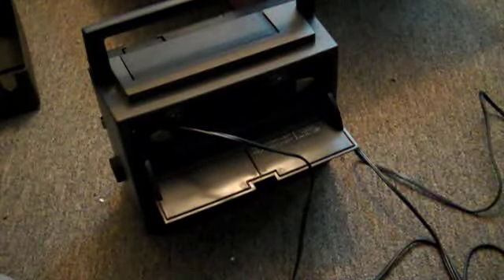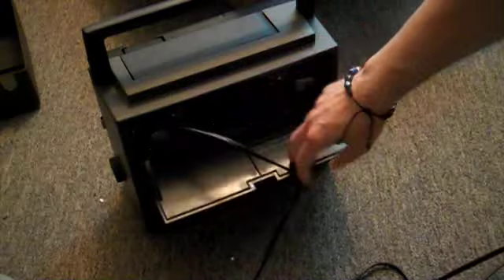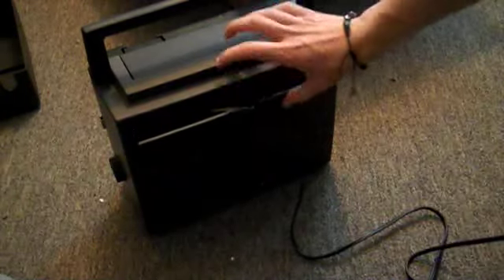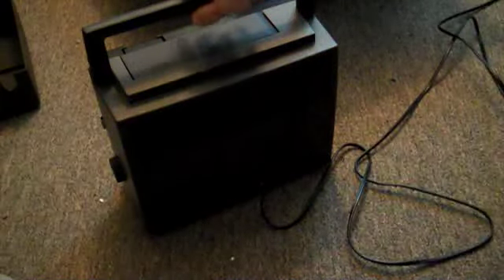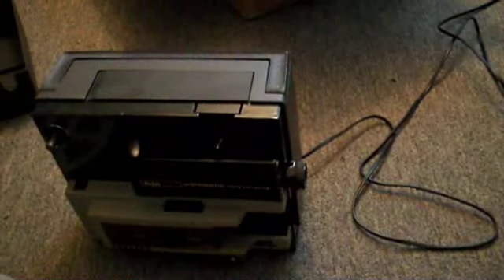I forgot to tell you something — this is the back of the unit and it has a cord storage door. This is where you can store your cord. It has the original power cord, which looks pretty nice. It's got the motor on the bottom, and of course the power switch to turn on your projector. Let's fire this up and see what it does.